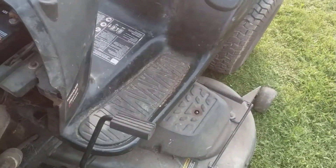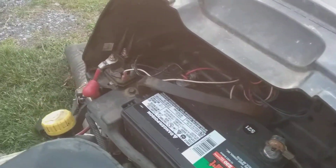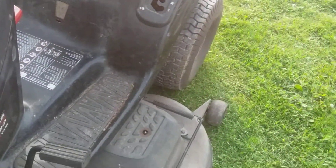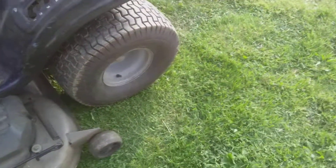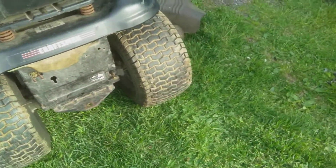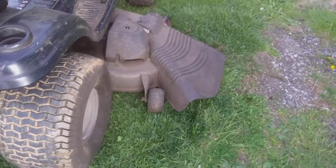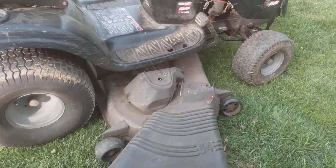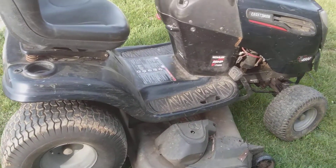I put a $20 battery in it, and some of the wires are missing — it's a jerry-rig on the ignition wire and solenoid wire. It's hydrostatic with a 54-inch deck. I can't get it on my trailer, so I guess it's going to be a homegrown tractor.